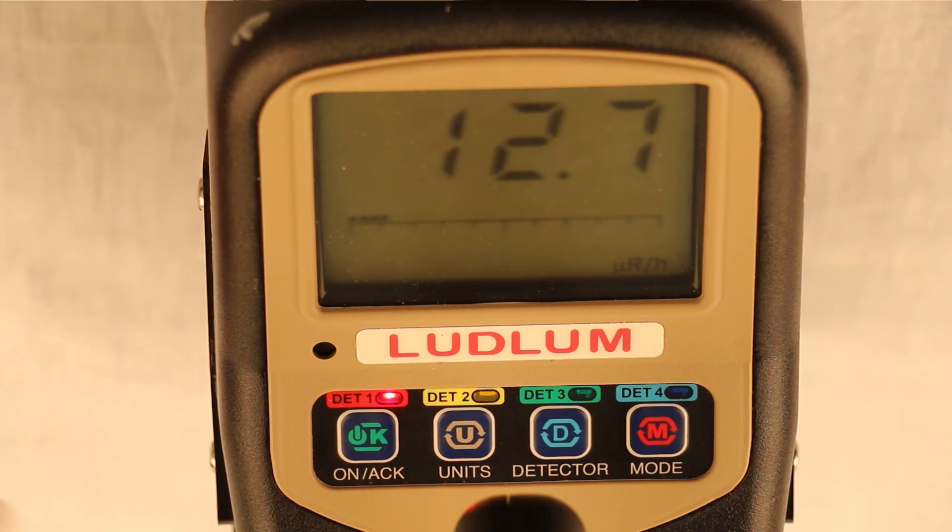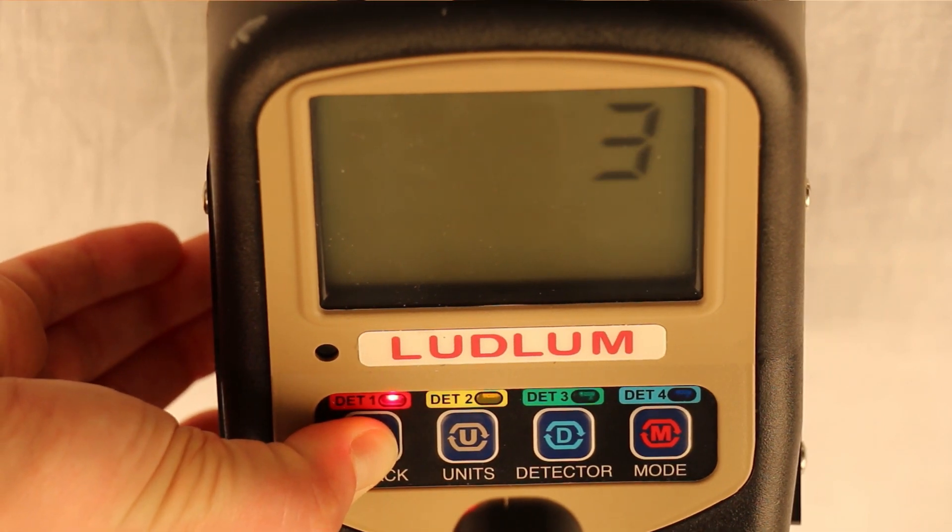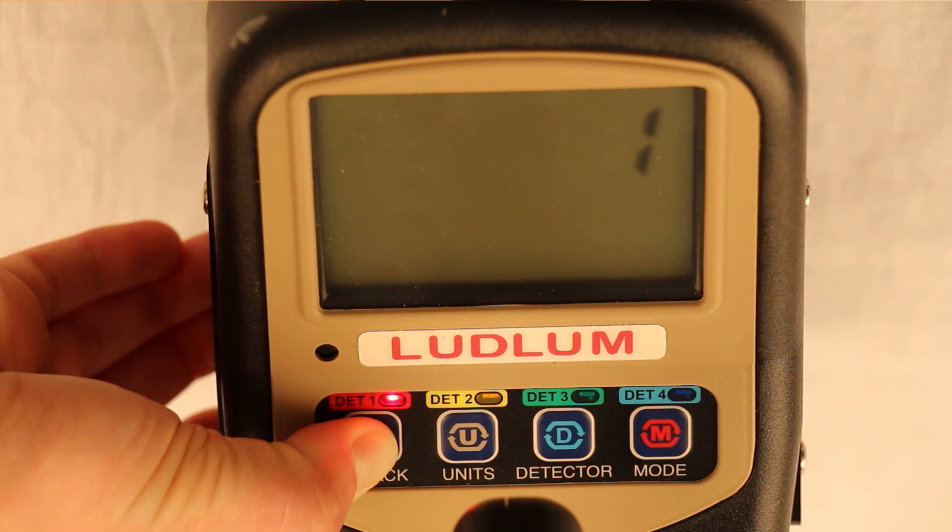The instrument can be turned off by pressing the on-act button for approximately four seconds. The unit will do a countdown of three, two, one, and then will be off.